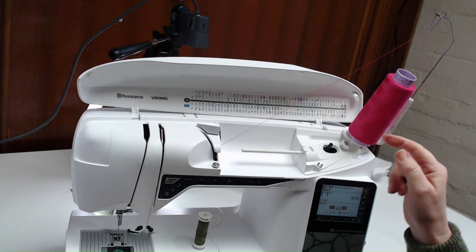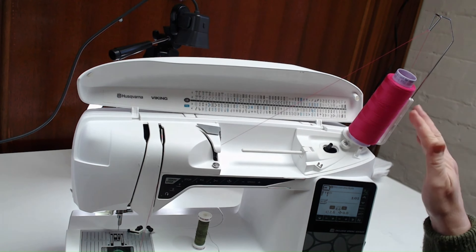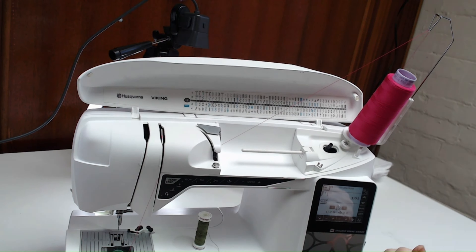You can see when I pull the thread that it comes off the cone smoothly, so there's no snagging or getting caught when you're using larger cones. That's a mega spool stand.